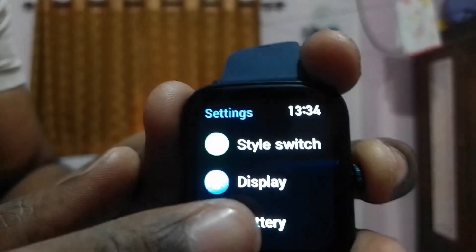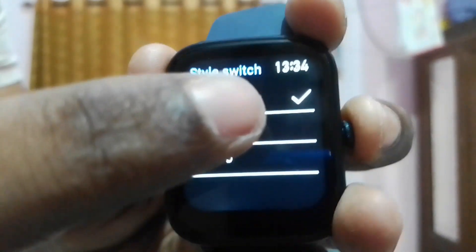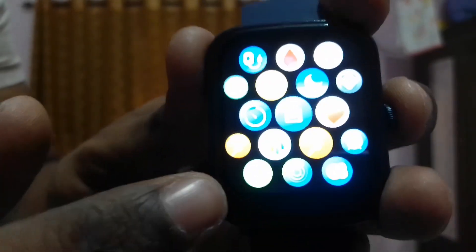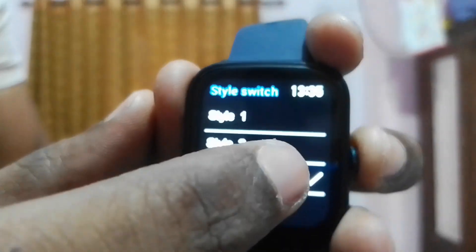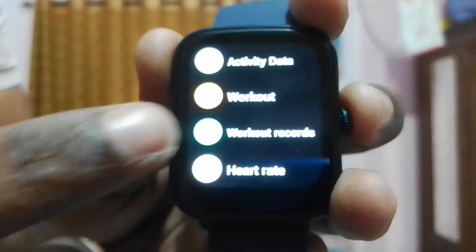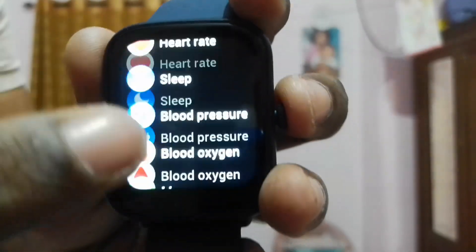You can change the menu style. This is Style 2 basically. Style 1 gives you small circles for icons. I personally prefer Style 3 because with the other styles I don't always know which icon refers to which menu — Style 3 shows labels alongside the icons.